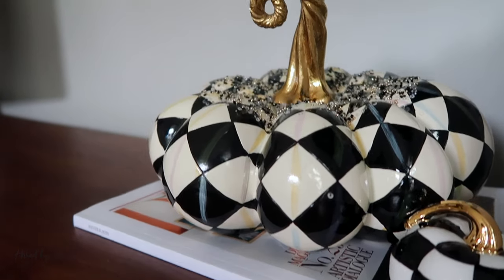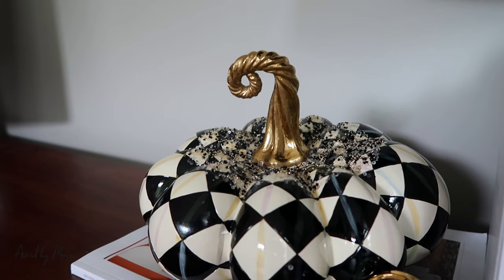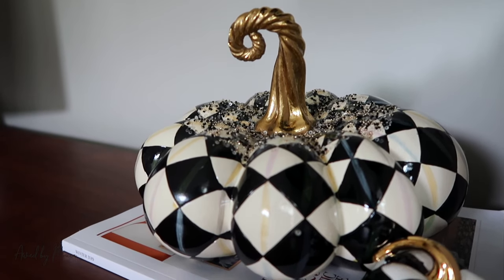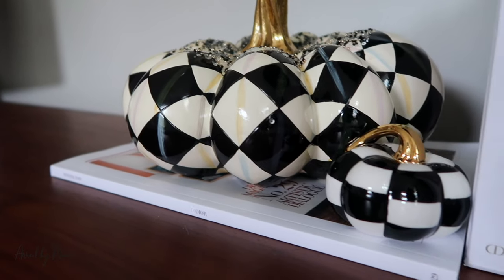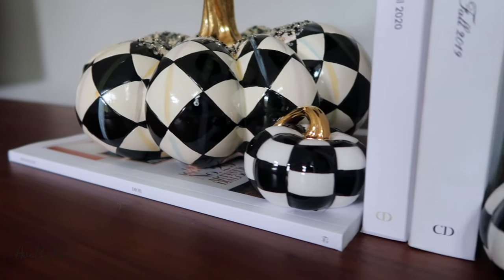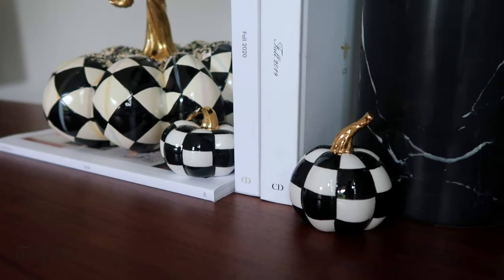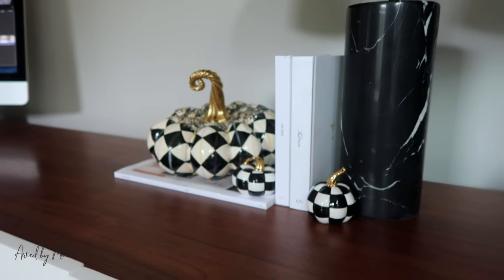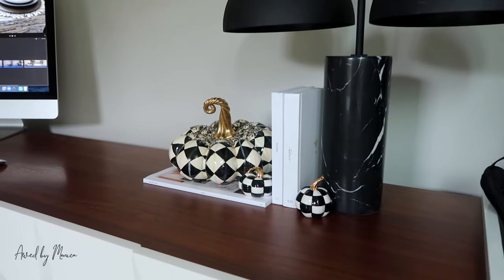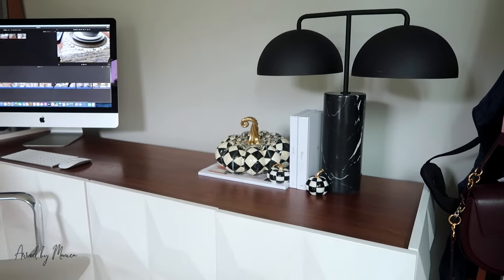You've probably seen it in some of my videos in the background, but it looks really really good. I love the gold detail on the pumpkin — it allows it to blend in with the little hints of gold you see here and there in the office, along with all the white. I love these pumpkins; I think they're a subtle but effective way to add fall and Halloween to a space that is very minimal and modern.